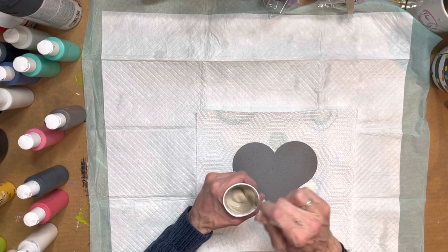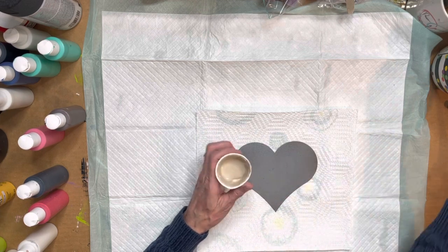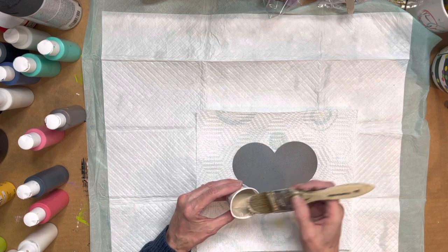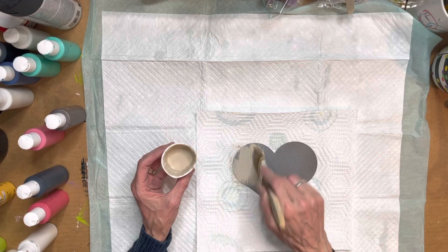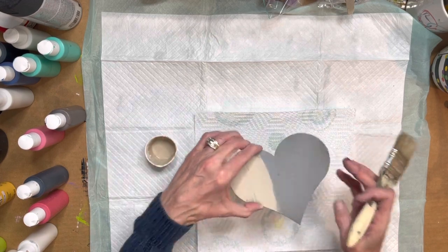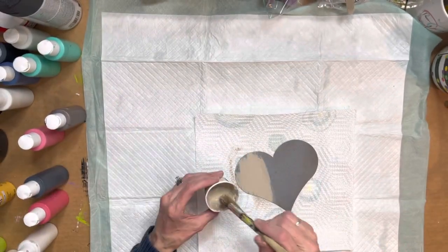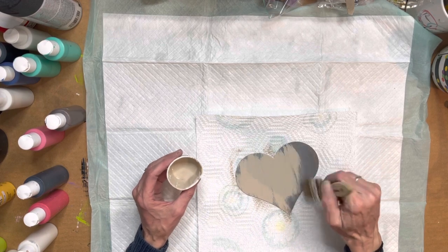We're just really trying to get a light tan. Now that we have that, I am simply going to paint this. All of our shapes are texture sprayed — if I hold that up you might be able to see it — it makes it a little bumpy and makes the paint grab.